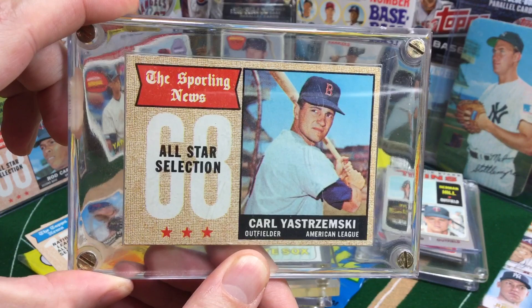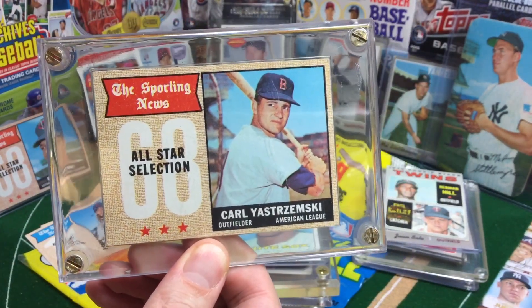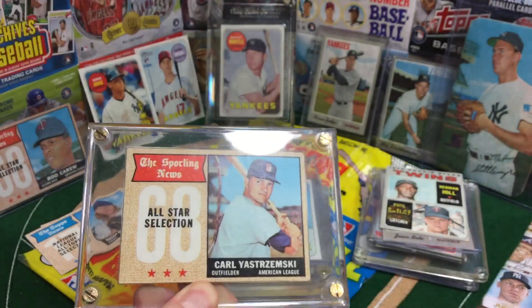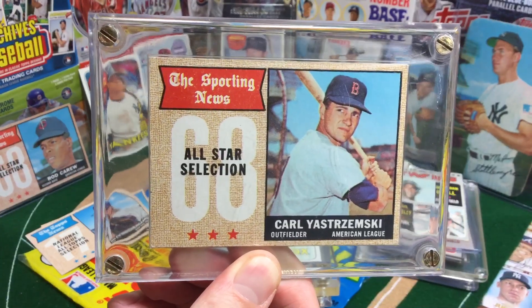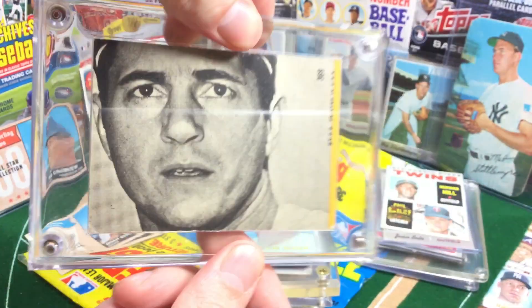We didn't really deal with top loaders too much, and the top loaders we did mess around with were usually just the card saver like this — very flimsy compared to the contemporary top loader. And another thing I really like about this Yazz card is the puzzle piece.